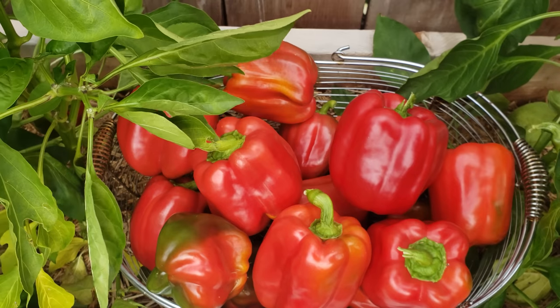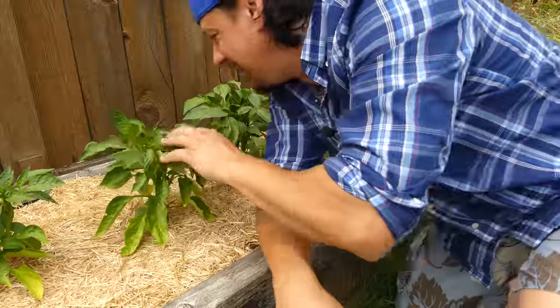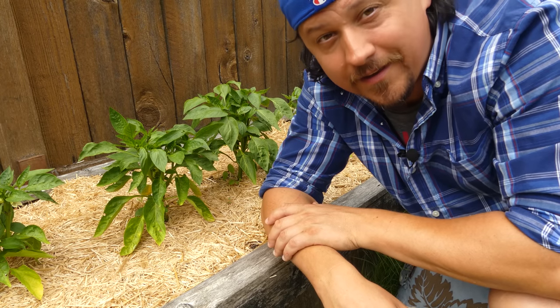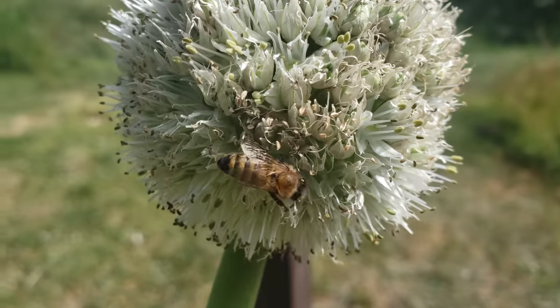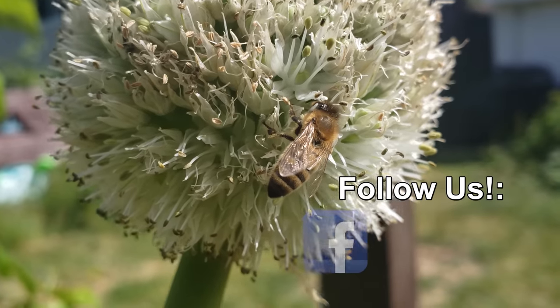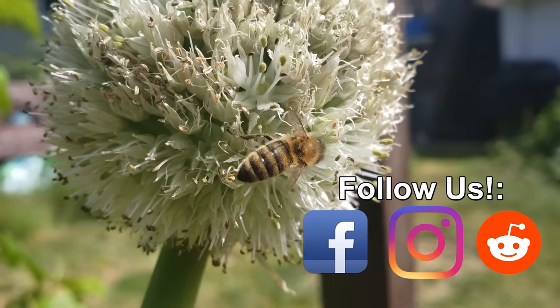Peppers are an amazingly abundant fruit crop, even for cold climate growers. But they're also one of those crops where you really get out of them what you put into them. Happy pepper feeding, best of luck, and I'll see you soon. Hey, thanks so much for watching — I appreciate the support more than you know. If you're getting value from these videos, please like and share them to spread the word and help your fellow gardener grow better.